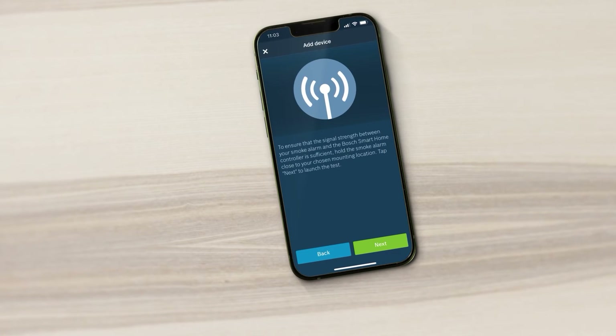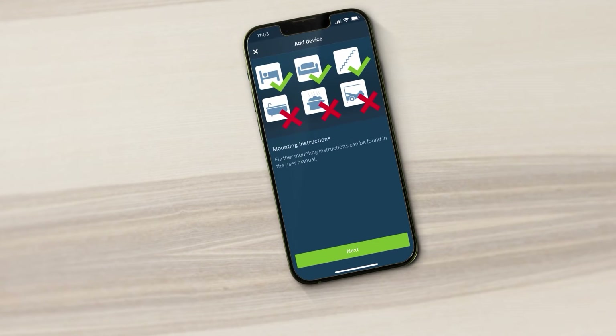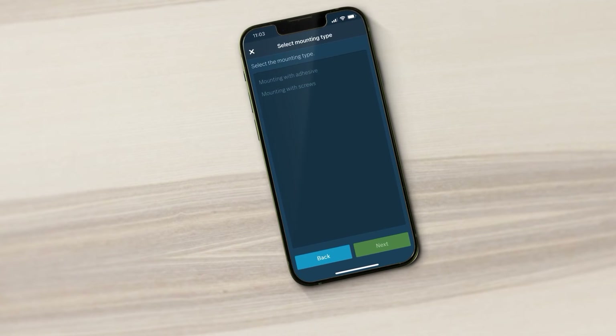Now test the signal strength and observe the mounting notes in the instructions. Select your desired mounting method.